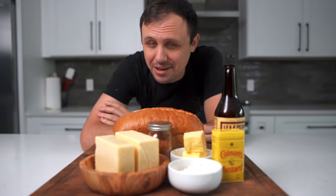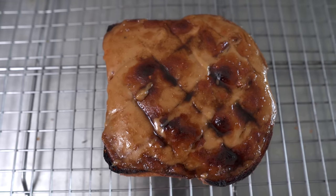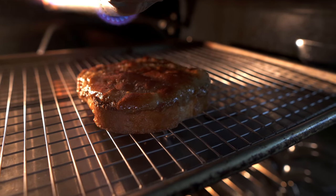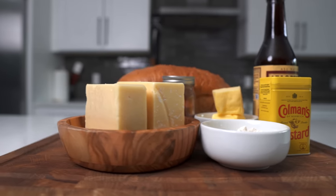If you're wondering what a Welsh rarebit grilled cheese actually is, there is definitely no rabbit involved. 'Rabbit' is the 18th century name for this English dish. You can sum it up as an open-faced grilled cheese made from a beer, mustard, and mature English cheddar cheese sauce. It's absolutely fantastic.